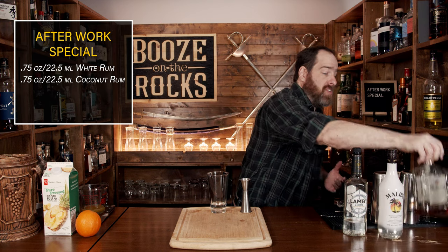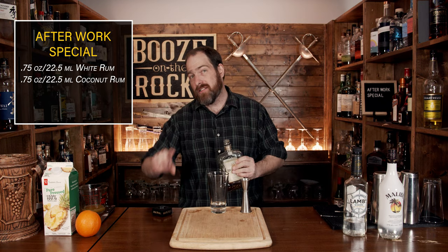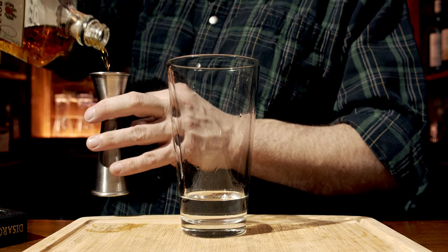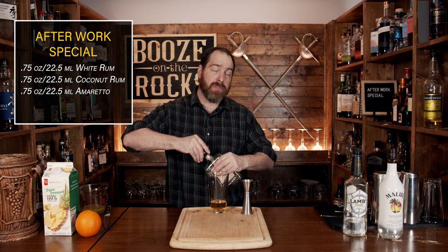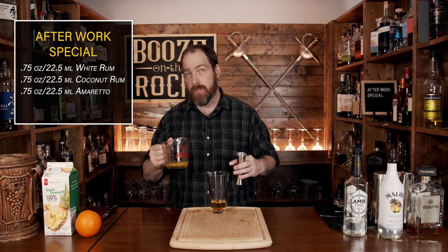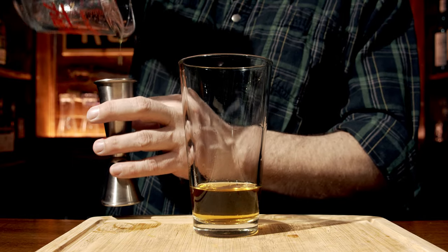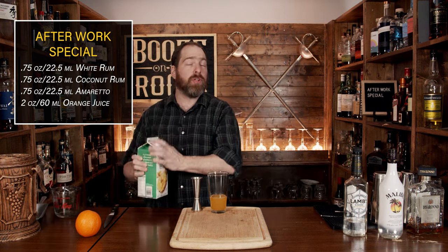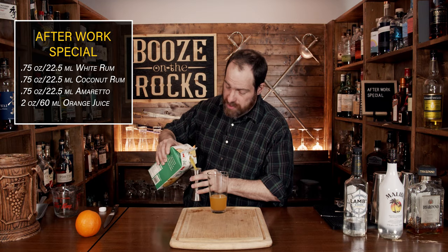The sweetness and the element notes from the Amaretto really does a lot to just kind of bump a cocktail up. You'll use the same amount: three quarters of an ounce or 22 and a half mils. Next we're going to move to our fruit juices. We'll start with our orange juice — depending on the type you use, you'll get a brighter or less bright color — we need a total of two ounces or 60 mils. And next we're going to use a little bit of pineapple juice. I use a pure pressed pineapple juice, meaning there's no sugar added. We'll use the same amount: two ounces or 60 mils.